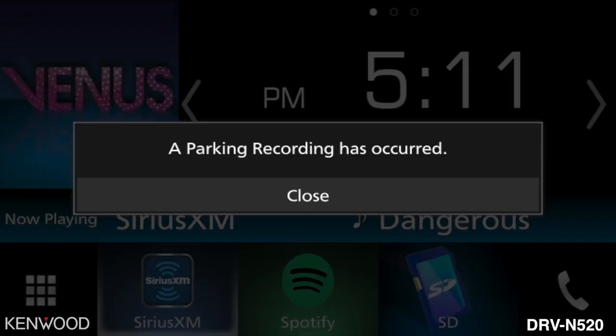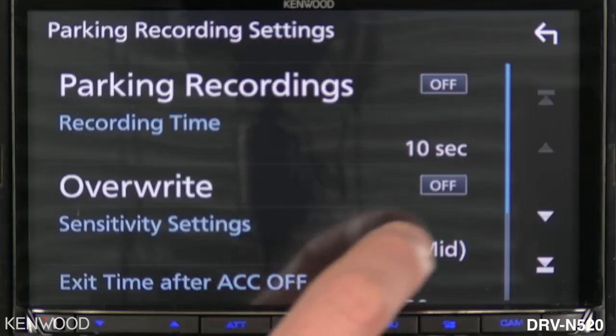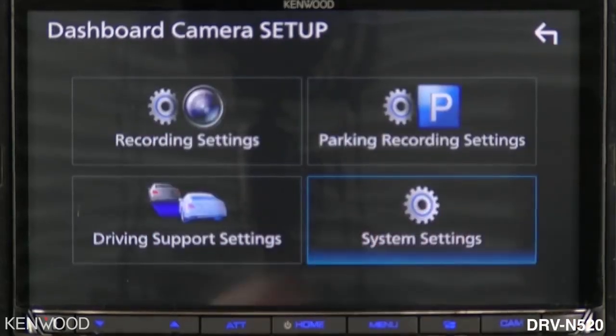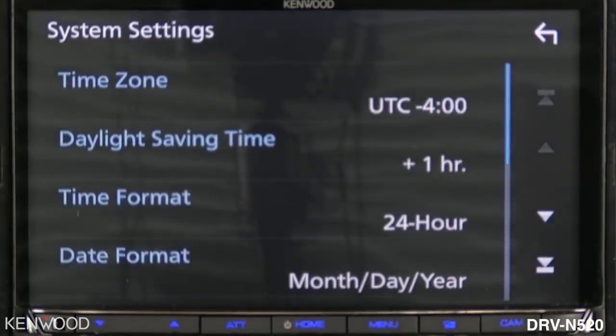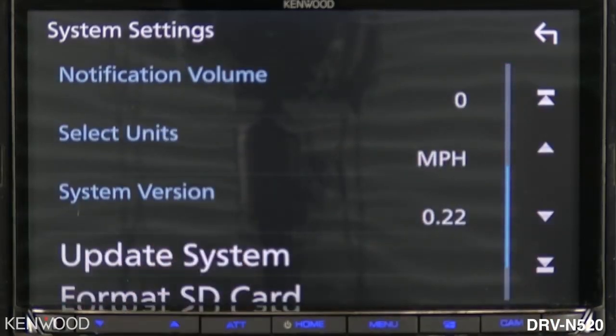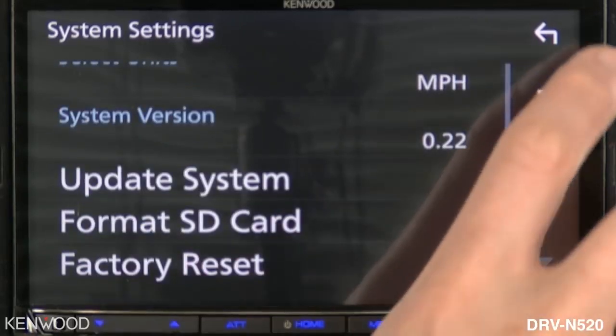You can then easily go in and review the event — we'll look at how to do that in just a moment. Select the back arrow. The system settings is where you can also change things such as the time zone, the date format, the units, and this is also where you could do updates to the system if needed.